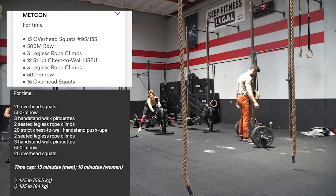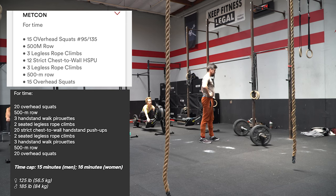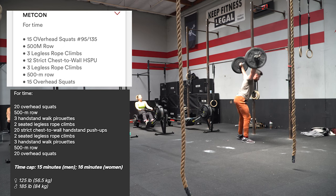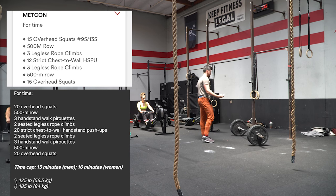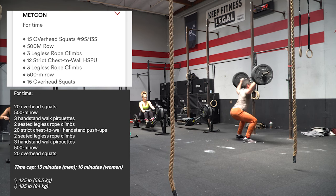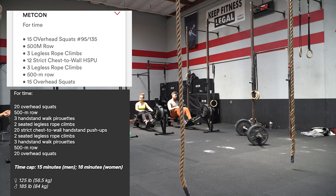The gray box is the semi-finals version, the white box is our version for today. This was workout six, which correlated most strongly with the actual results of who went to the Games — one of the more traditional CrossFit workouts. All the movements are very similar and in the same order, but the weight is lighter and we reduced some reps. At semi-finals they had 20 overhead squats at 125/185; ours had 15 at 95/135. The idea is to get a similar stimulus but at a weight where I could go 15 unbroken — at semis you saw almost everyone go 10 and 10 unbroken. The 500 meter row is exactly the same.